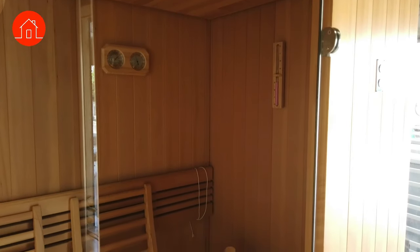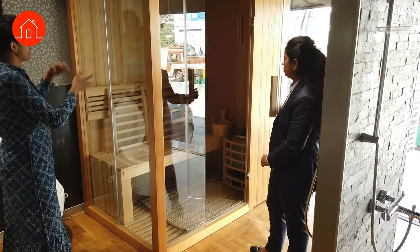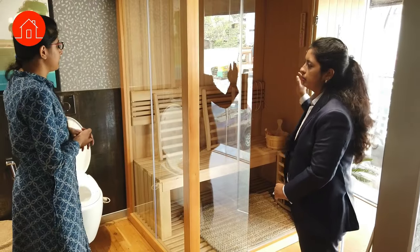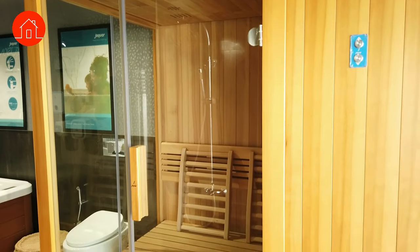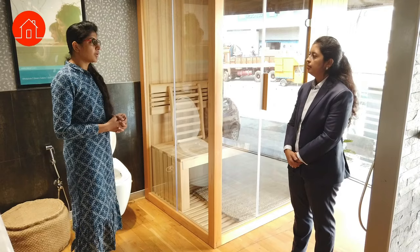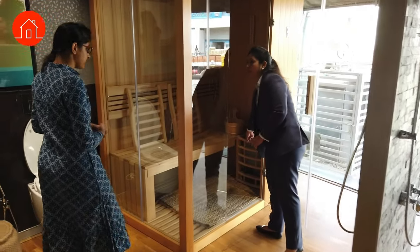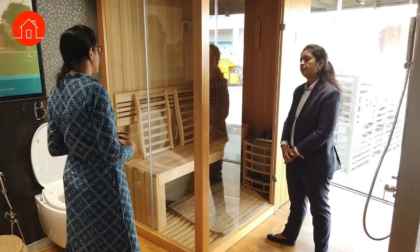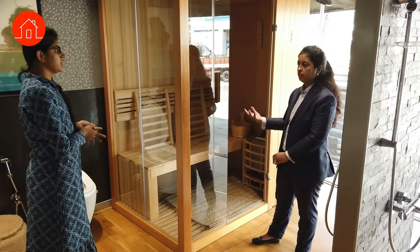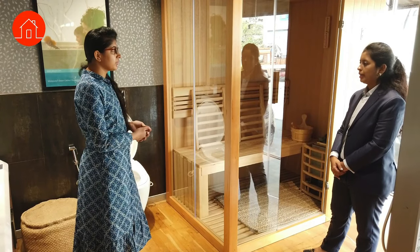These are sauna units — this is a two-seater sauna with a stove heater. It is pine wood, which can last very long. The sauna generates high temperatures that detoxify your body and help with calorie burning. The controls are inside to operate the sauna. When you switch it on, the whole cabinet heats up in 10 to 15 minutes. A person can then use the sauna for 10 to 15 minutes maximum. Sauna units come in standard sizes only.